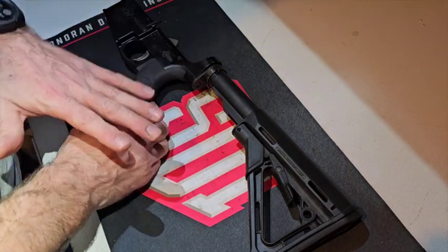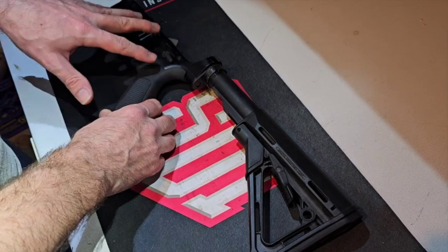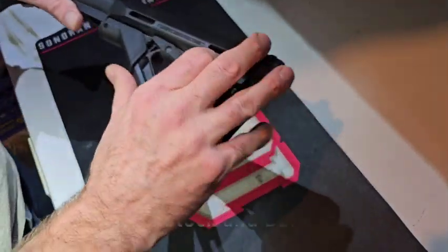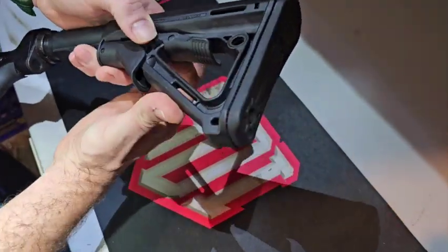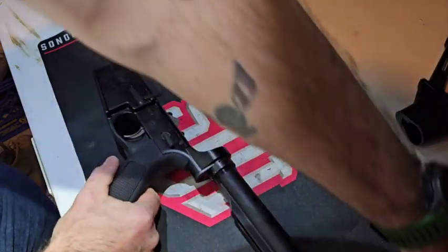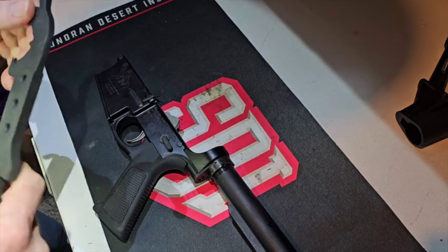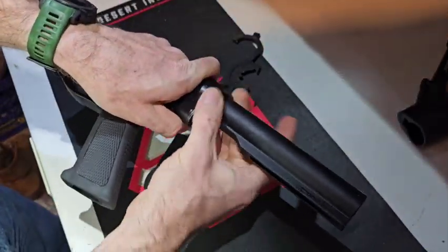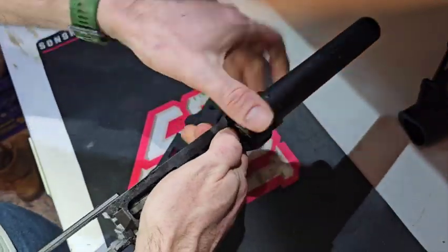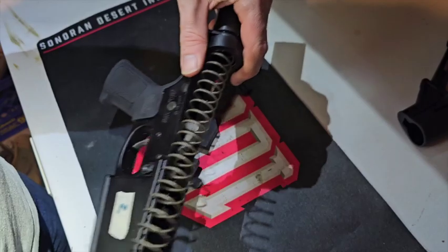To begin we're going to start with the stock and buffer system then move on to the grip and other parts. I've already checked this lower receiver — the castle nut is not staked so it should be pretty easy to get it off. From there, push down the retaining detent, remove the buffer and spring.